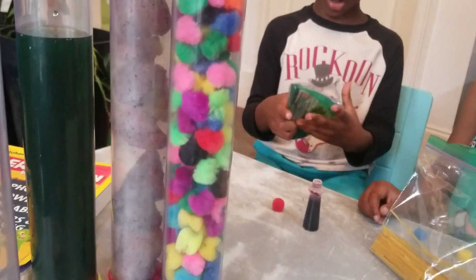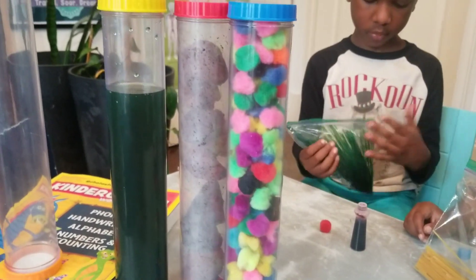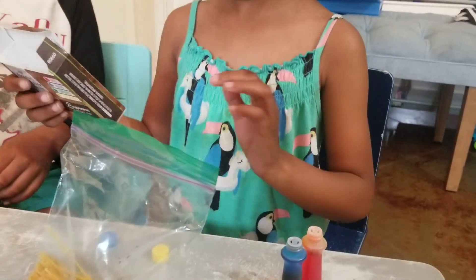So their mommy has a preschool, and we're doing sensory bins for my preschoolers, and they're helping me. Alright, Winter, so what color do you want to make, darling?